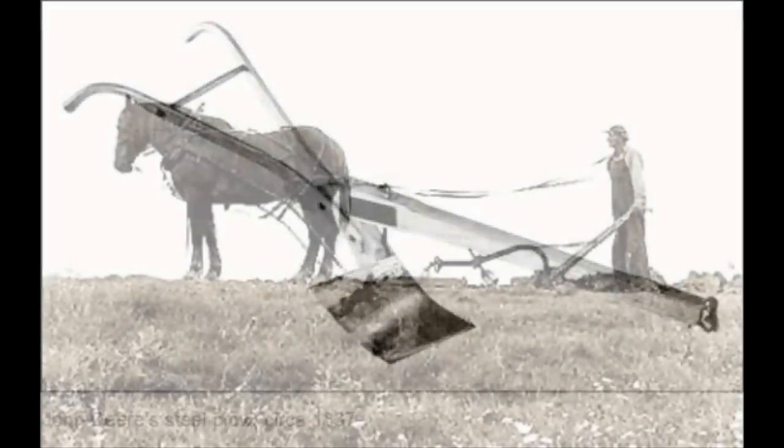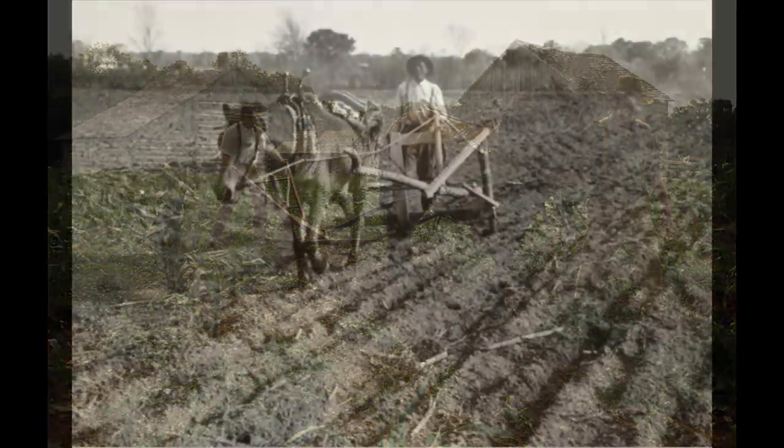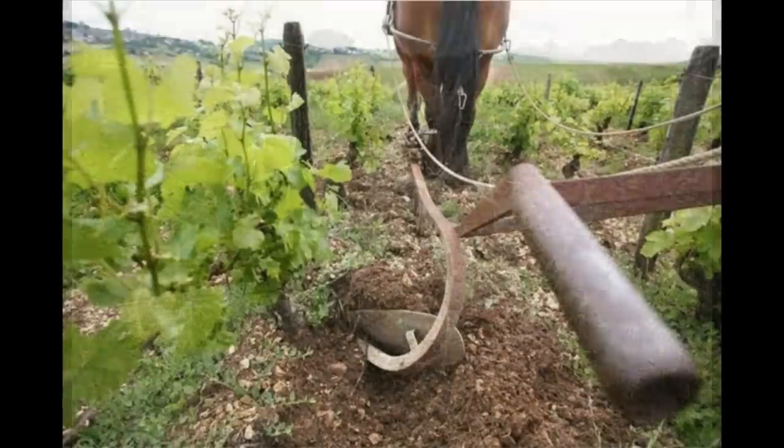Here is what the steel plow looked like when it was first invented in 1837 by John Deere. You will also be seeing a later version of the steel plow.